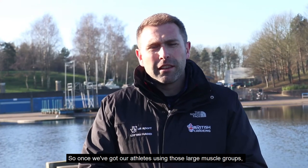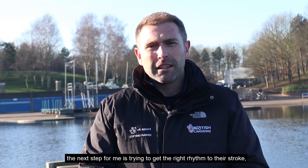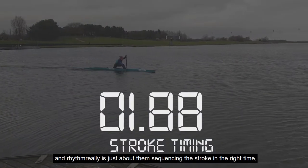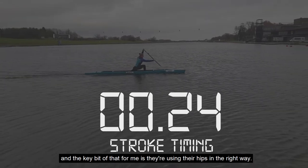Once we've got our athletes using those large muscle groups and they're starting to minimize those power leaks, the next step for me is really about them getting the right rhythm to their stroke. Rhythm is really just about them sequencing the stroke in the right time, and the key bit of that for me is that they're using their hips in the right way.